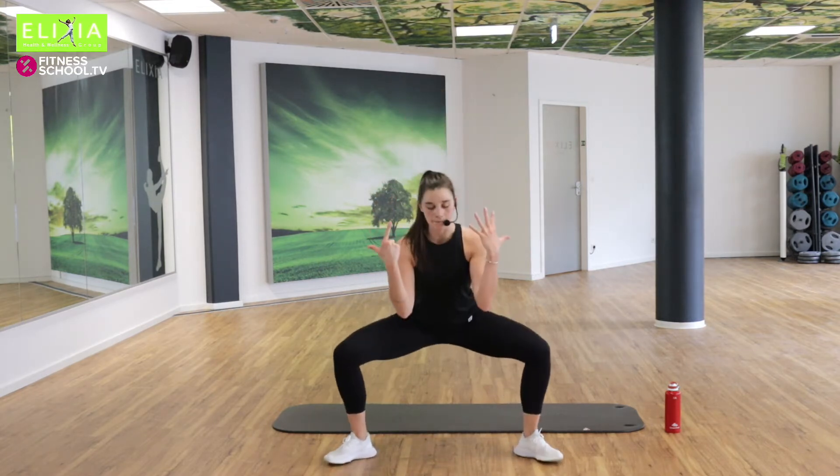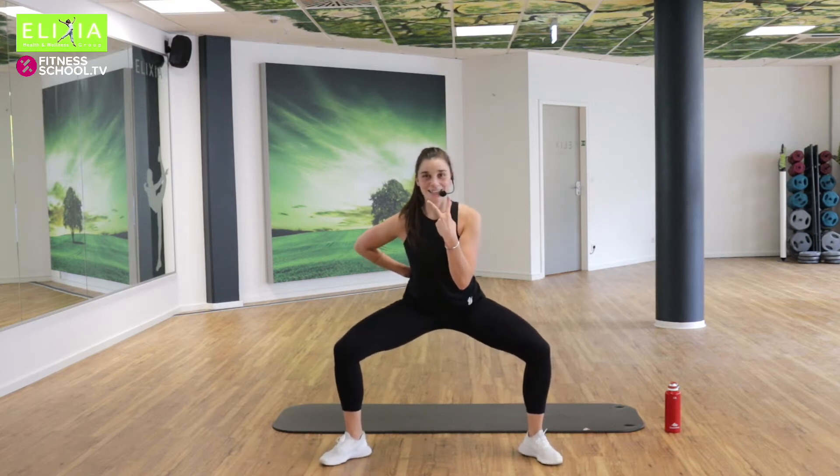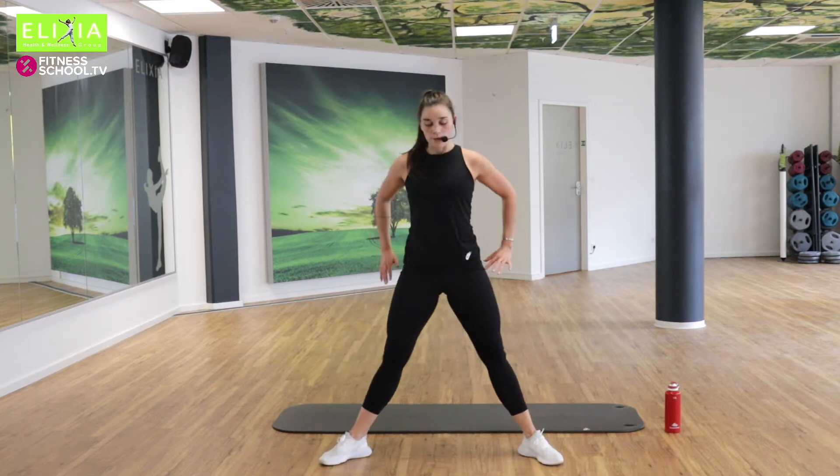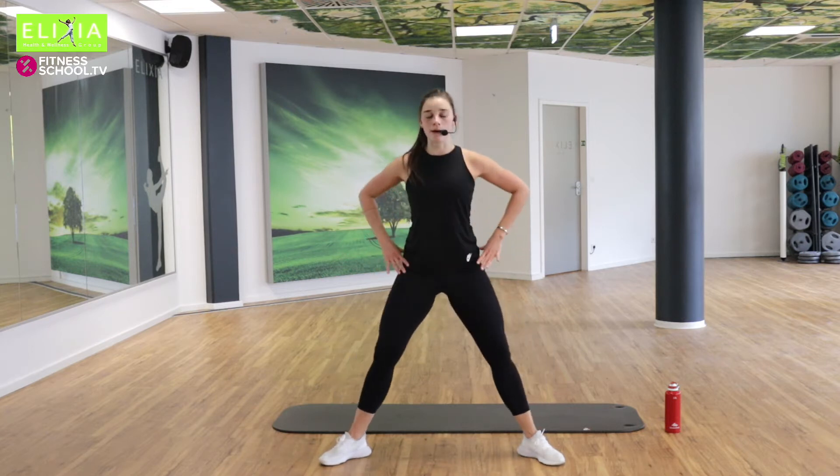Bleib unten für sieben. Sieben, sechs, fünf, vier, drei, zwei. Up and down. Noch — sieben, sechs. Smile, enjoy. Zwei, eins. Zweimal noch — sieben, sechs, fünf, vier. You can dance if you want. Up. Und die letzte.